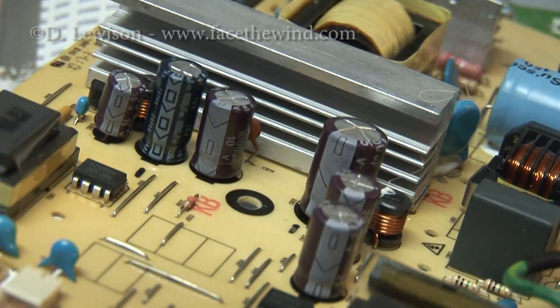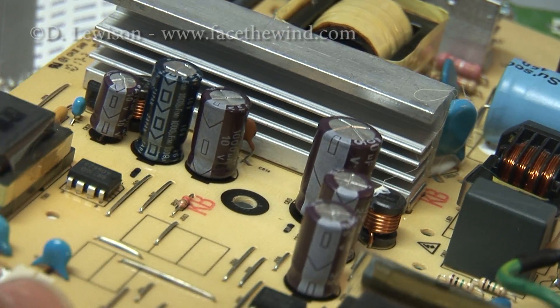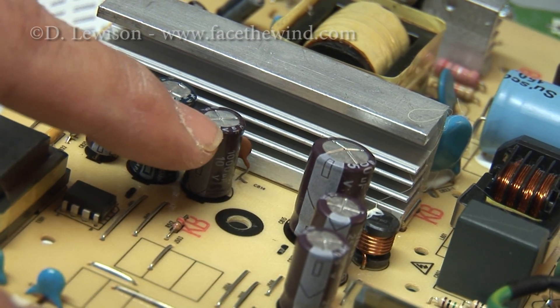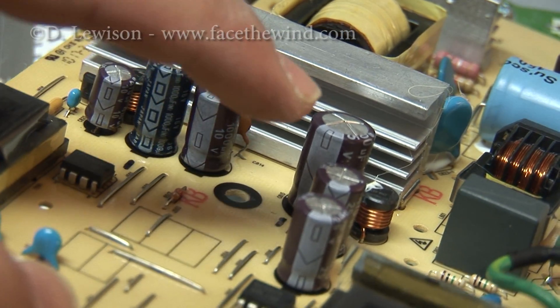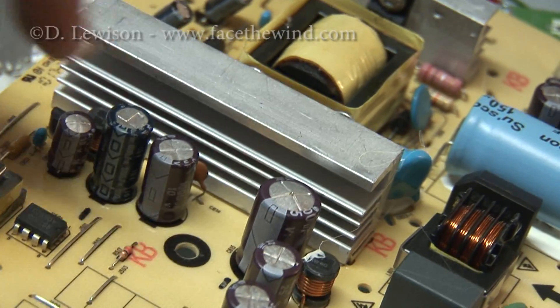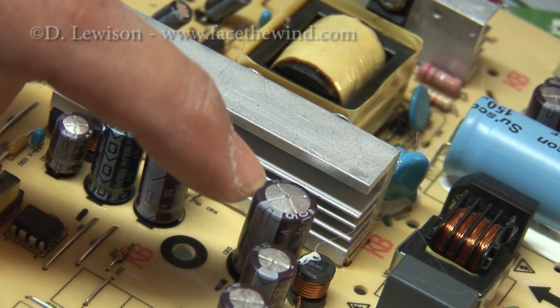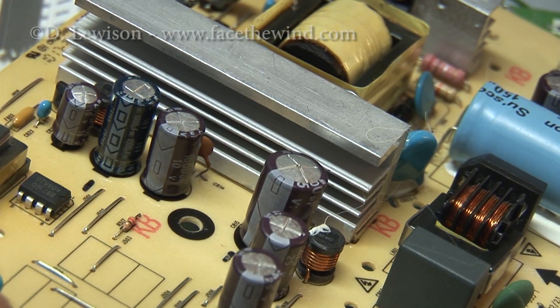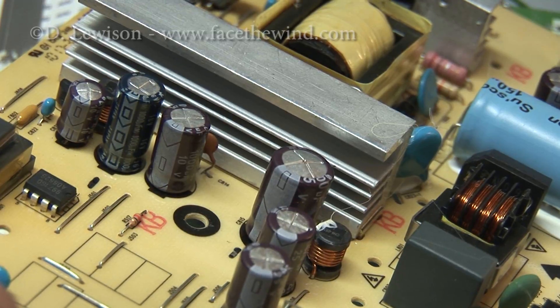Looking closely at the power board, you can see this assortment of capacitors. What I'm looking for is whether any of the tops of these cans are bulged up. I can see that this one right here looks like it is. In addition, you can actually see a little bit of a brown stain on the top where some of the dielectric has leaked out. So that's probably the source of our problem — I'm going to have to replace that one.